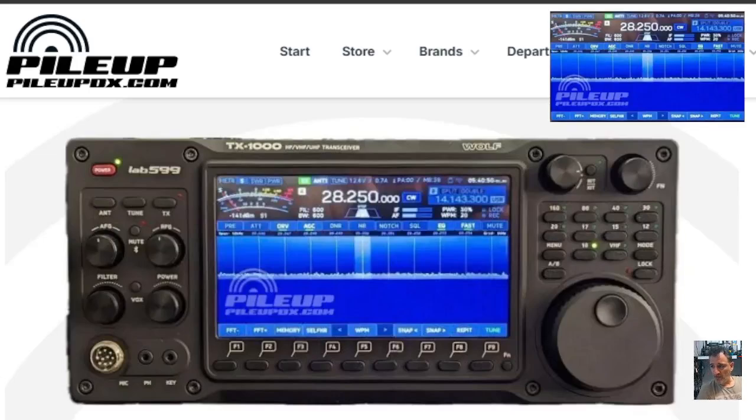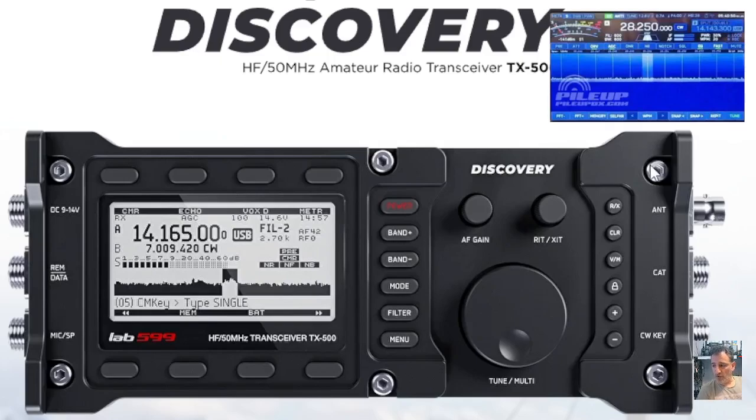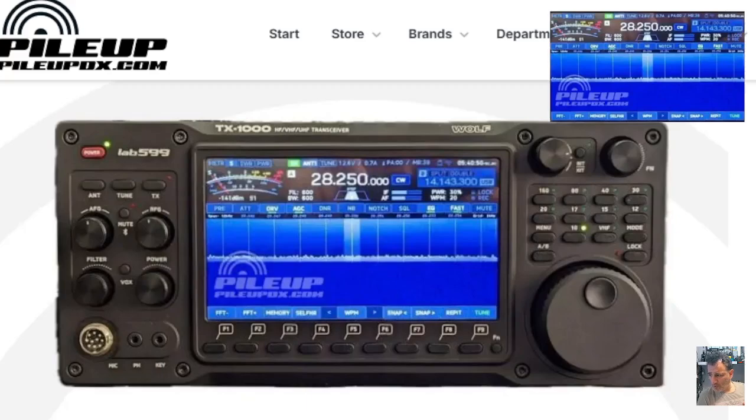Welcome back to the channel. Lab 599 have announced a prototype of the TK1000 shack-in-the-box SDR transceiver. If you've not heard of Lab 599, this radio will jog your memory. What a fantastic looking portable transceiver. Let's take a quick look — as soon as you see it, it's impressive. It's got that waterfall spectrum and lots of buttons to tinker with.